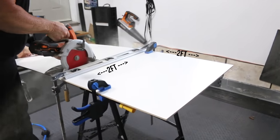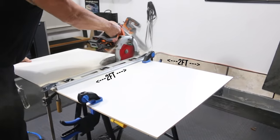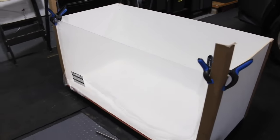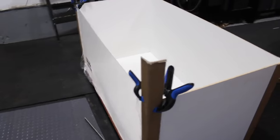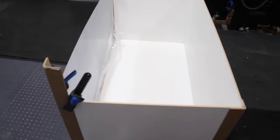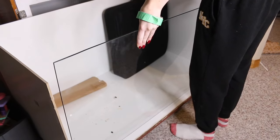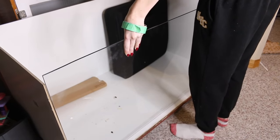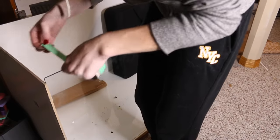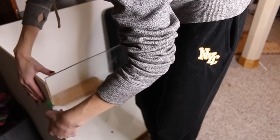Next we're cutting that one sheet in half so that we have our sides, and then we've attached the sides. I'm showing there is plexiglass in there — I originally bought that, but the plexiglass was so flimsy I think I could sneeze and it would blow over, so we decided to go with the glass method. Then I'm placing the glass in the enclosure and taping it so it'll hold while I silicone all around it to secure it.